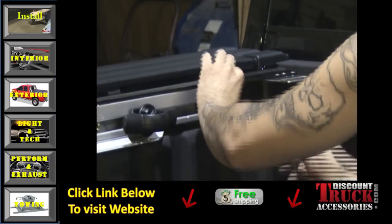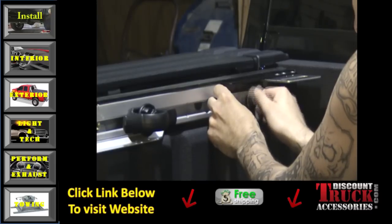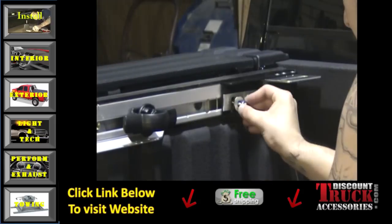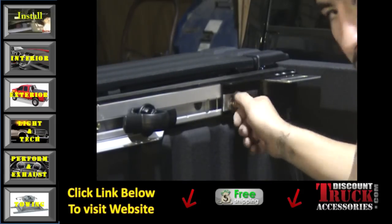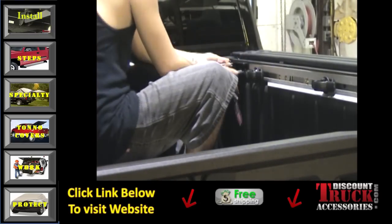You're going to want to repeat that process for both sides. After you've done this, you want to attach the main bracket that will hold the tonneau cover down. Repeat this process for both sides, and once you've ensured alignment and fit, then you can tighten.